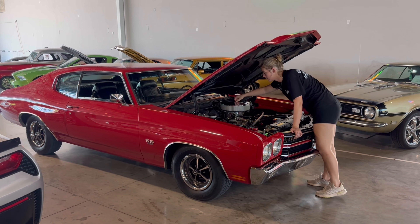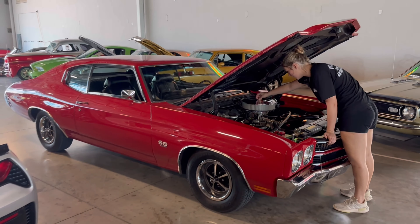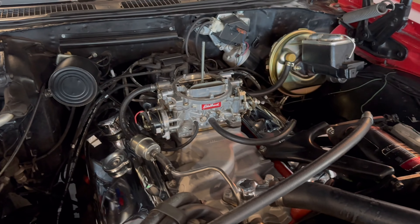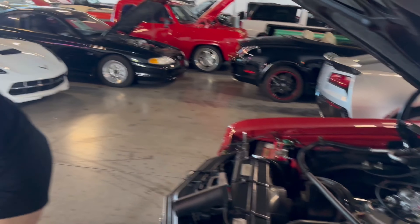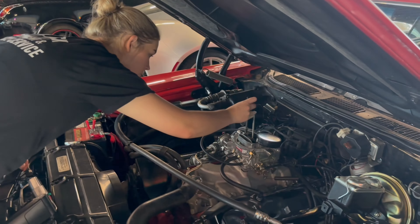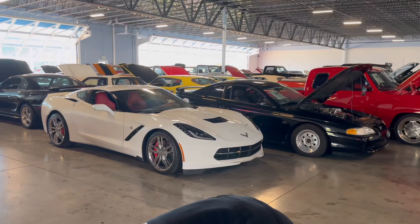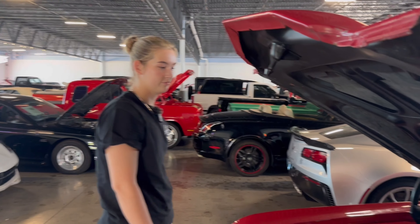We have a 1970 Chevelle 454 Chevy, and it's going to be a fun one because it's all purdy. Start it up.